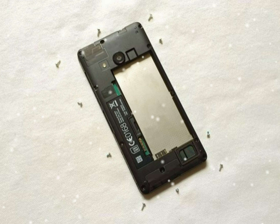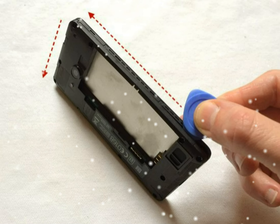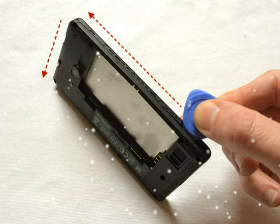With the battery compartment open, you have access to a ribbon cable connecting the screen to the circuit board. This cable has a plug and socket type connection, so lever it up away from the circuit board to disconnect.